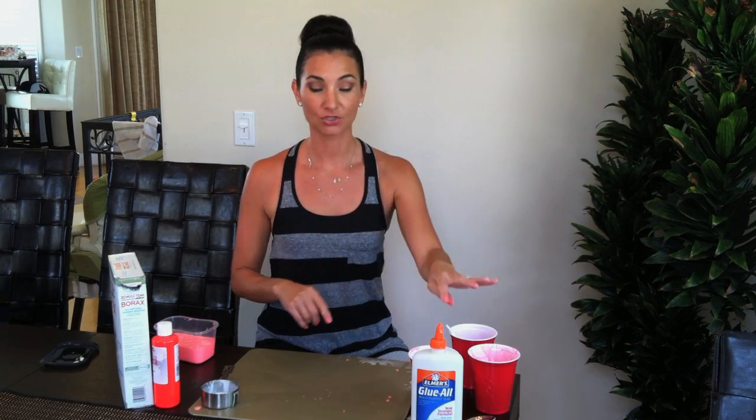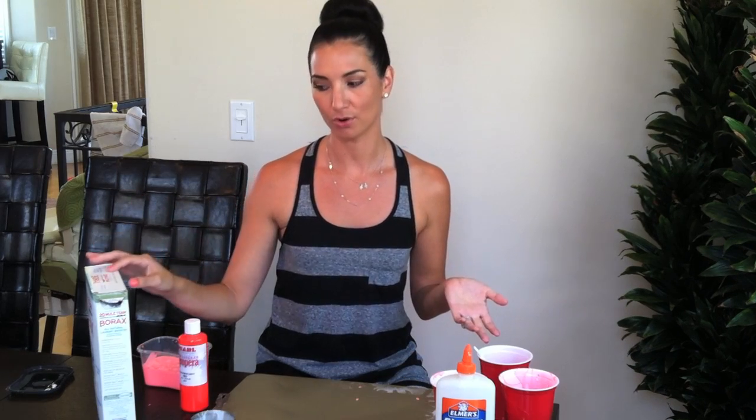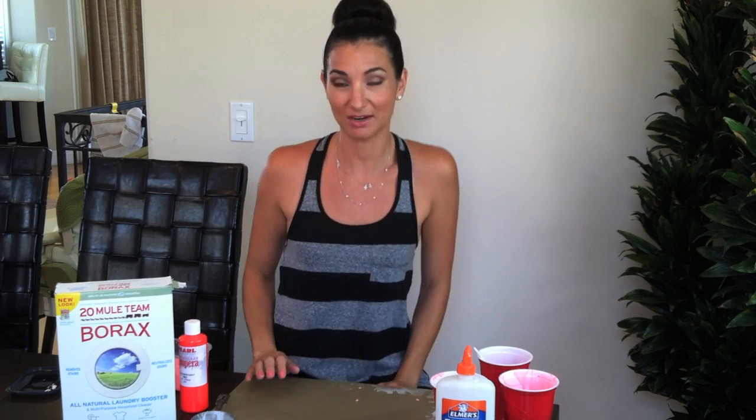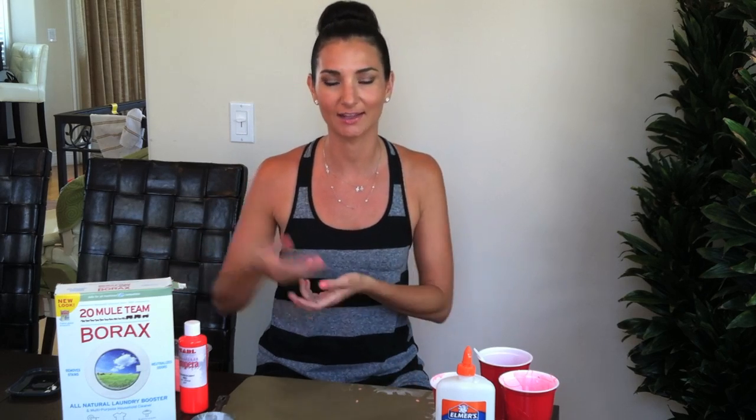What you need are four simple ingredients: water, Elmer's glue, tempera for the color, and borax. You're probably wondering what the heck is borax — I didn't know what it was either, but apparently it's an all-natural laundry booster and you can find it at Target. Just call ahead to your local Target and go pick some up.